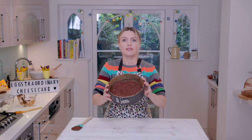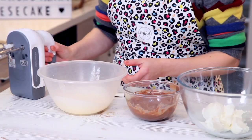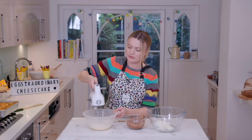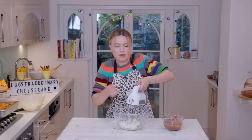Now I'm making up my filling. I've got some double cream which I'm going to whip, some melted chocolate, and some cream cheese. First of all you just want to whip your cream to soft peak consistency. It's still fairly runny but that's a very, very soft peak.